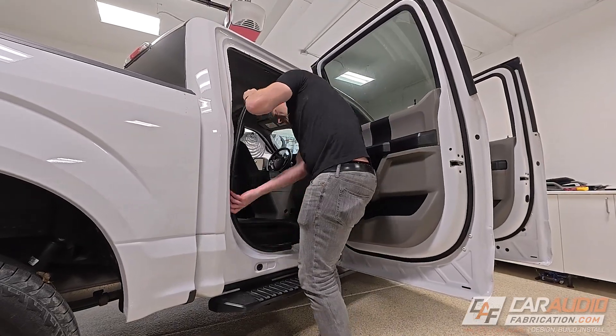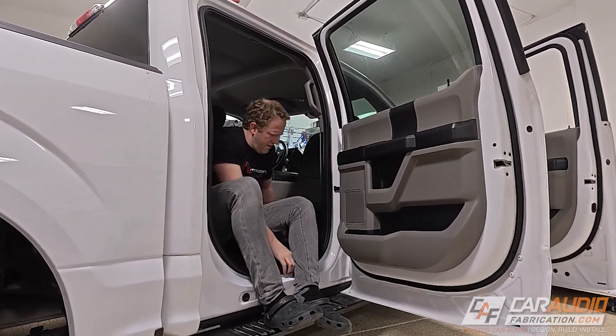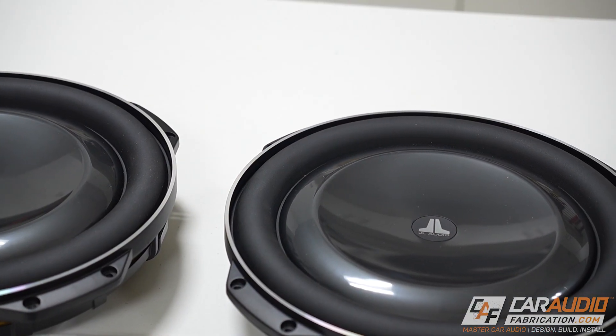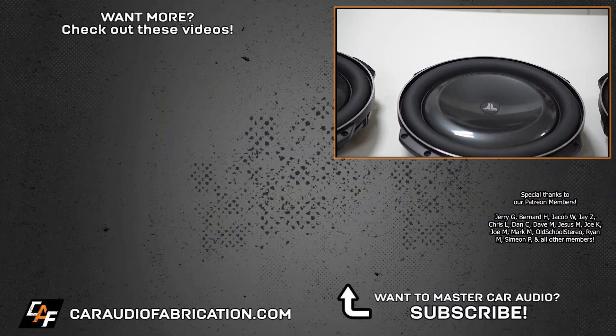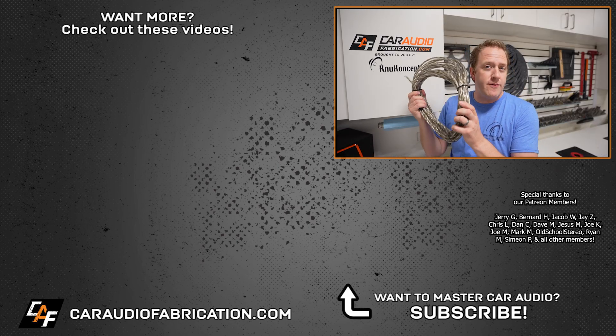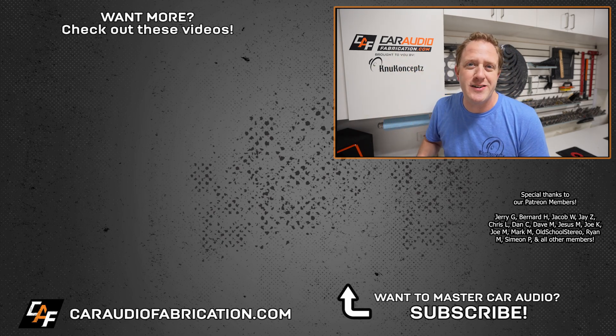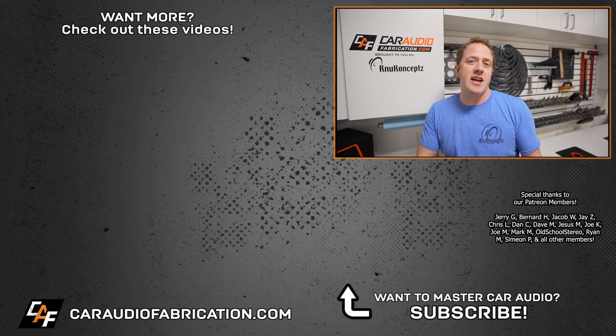With all those tests now complete we can reinstall all the interior pieces back into the vehicle and our system is officially playing. Coming up next for the build I need to get everything tuned, and although I'm going to be running the existing subwoofer enclosure for the time being, we do need to build our custom enclosure for our three JL Audio 13TW5s. If you're new here I'd love to have you as a subscriber, and don't forget next time you need wiring for a car audio build, be sure to check out our show sponsor New Concepts at the link in the video description. A big thanks to them along with Jerry and the rest of the Patreon membership team for making these videos possible — and thank you guys so much for tuning in and watching.